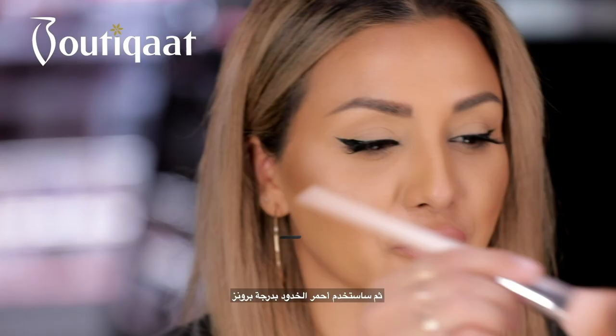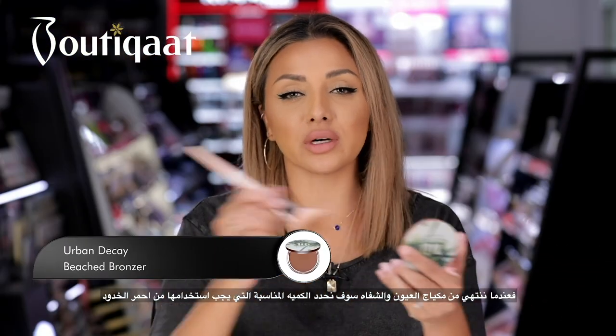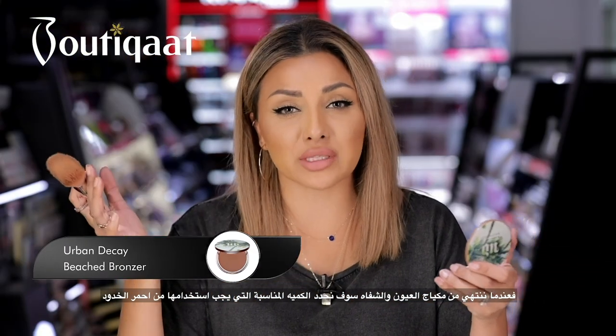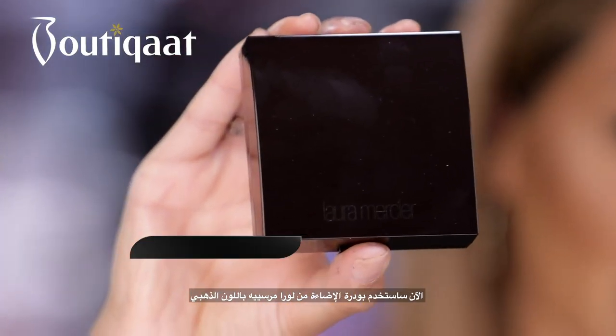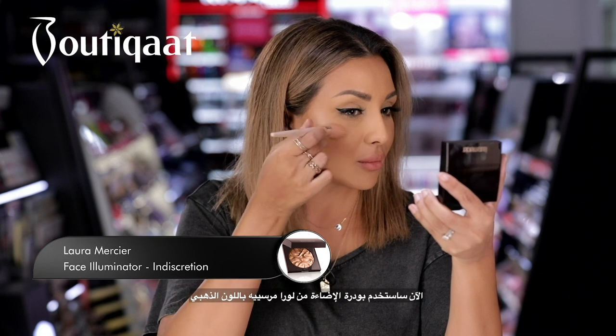Now I'm just going to add some bronzer to my face because once you've done your eyes and lips it gives you a much better idea of how much bronzer you need. Then I'm going to use the Laura Mercier highlighter — it's a really nice golden colour.